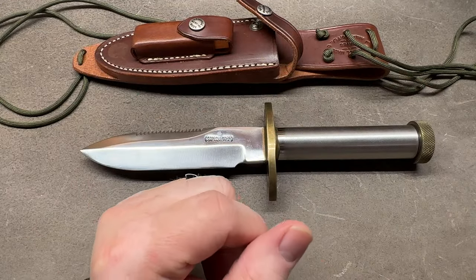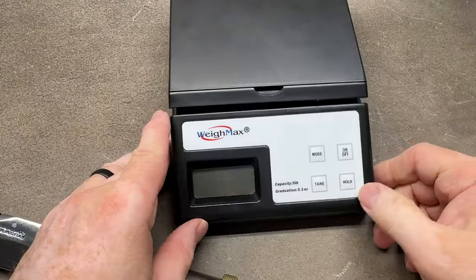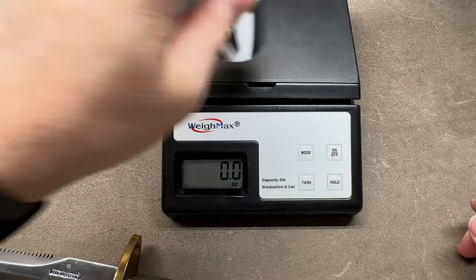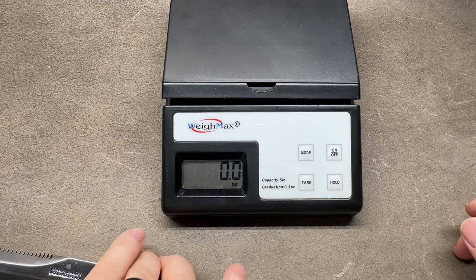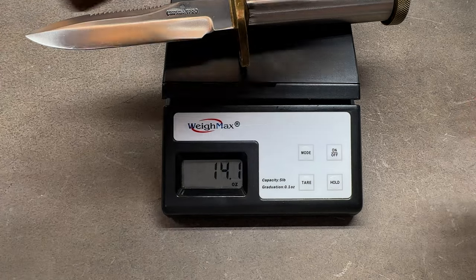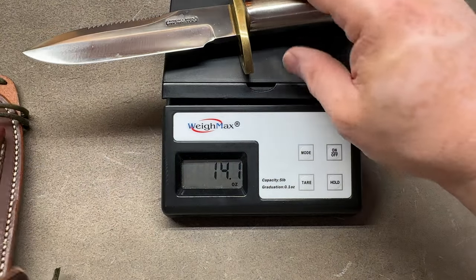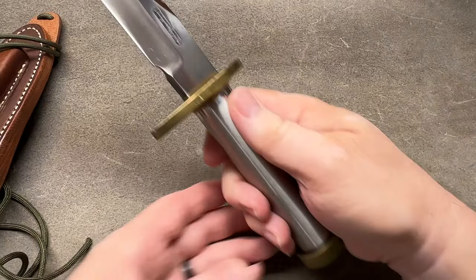Let's go ahead and take a weight on this. They're hefty - chunky pieces of steel and brass. The knife by itself: 17.6 ounces, that's 500 grams. With the sheath on: 20.8 ounces. It's not something lightweight banging around on your hip all day, but with that heft comes reliability.